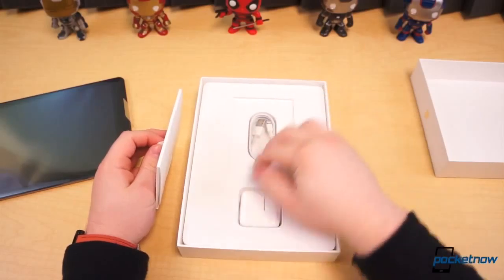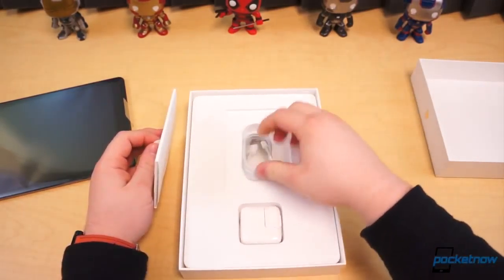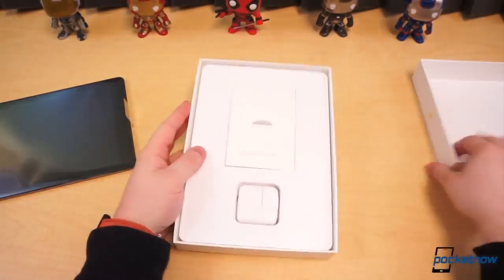So we got the space gray model — as you can see it's got the black front, space gray on the back — but we're going to move that to the side. You've got your power block, your AC adapter, reading materials, and your lightning cable. That is all that's inside the box; nothing underneath there, just these things. No earbuds, just this.